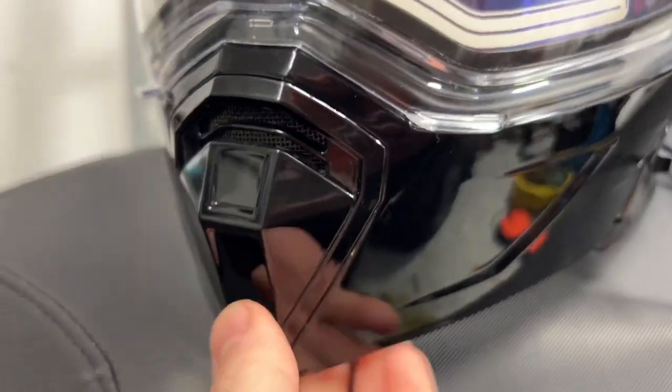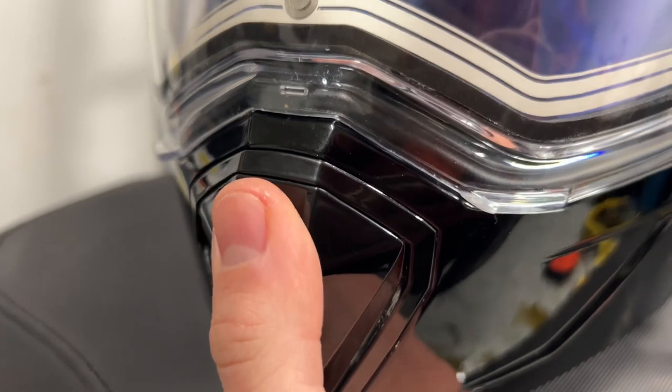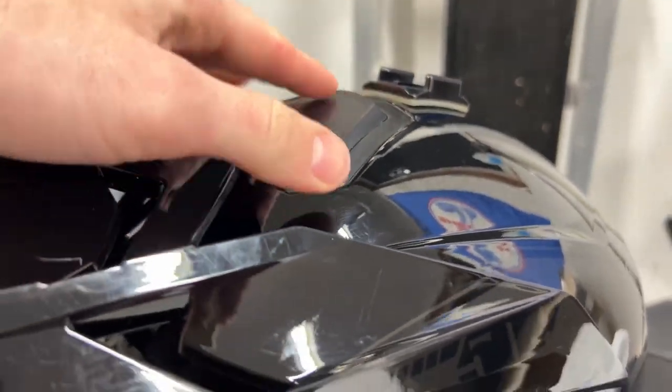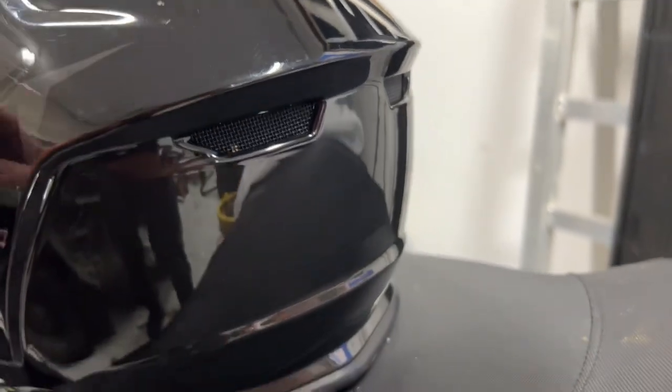It also has good ventilation. You can see right here it has a two-position vent — you can fully close it, open it halfway, or open it all the way. It also has this vent up here which can easily be opened with your gloves on, letting airflow into the top of your head, as well as some exhaust vents in the back.